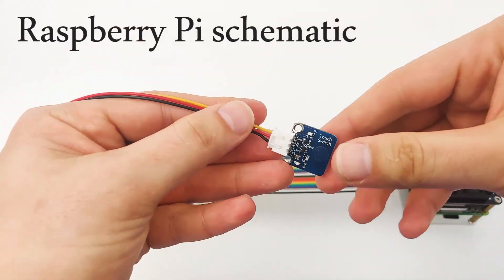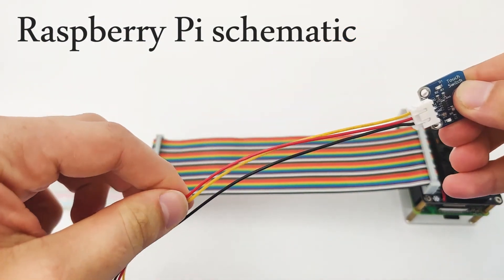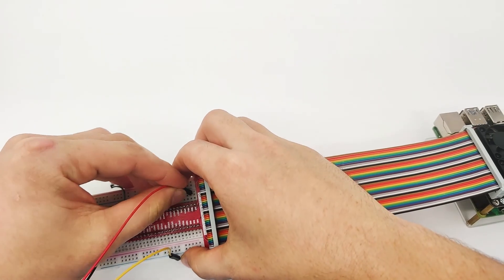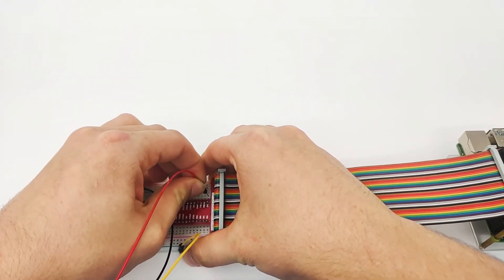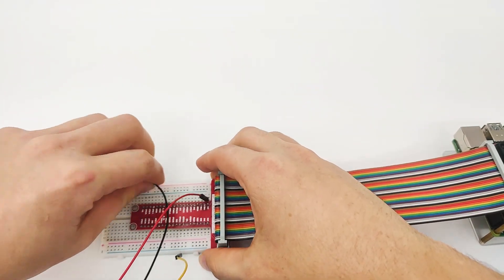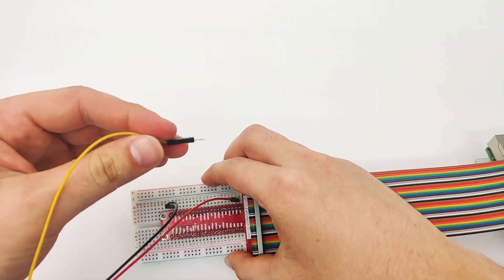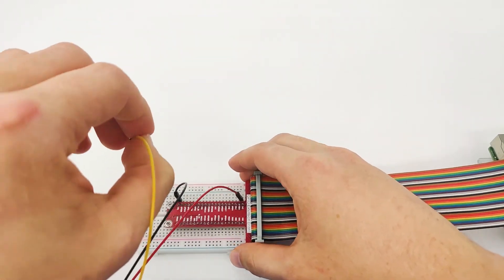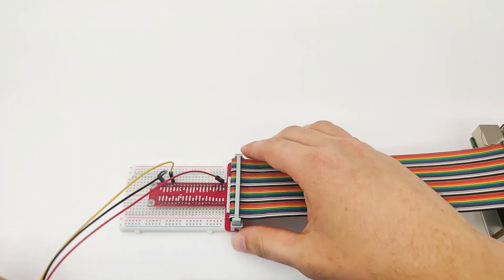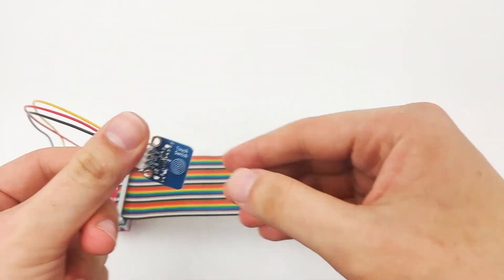The touch button has three pins: signal, VCC, and GND. Because this is digital input, it's fairly easy to connect to the Raspberry Pi. First, connect the VCC to 3.3V. Next, connect the GND. Then connect the signal pin, which we'll use as GPIO input, into GPIO number 13. Now with everything connected, we can move to our software to detect a touch on the touch sensor.